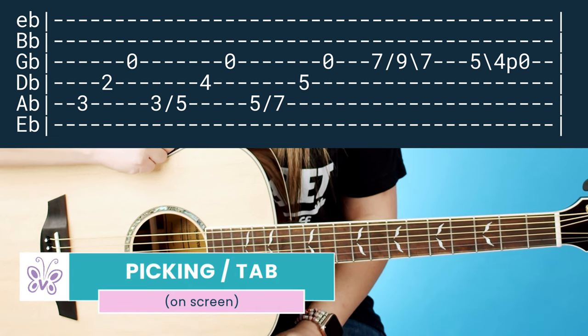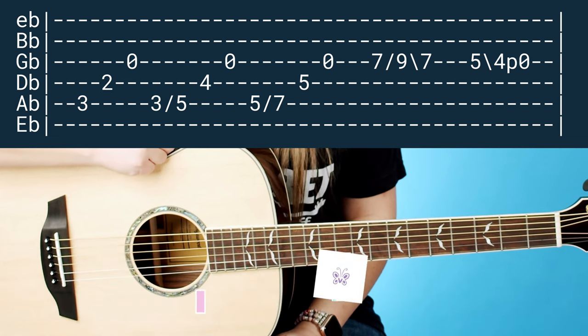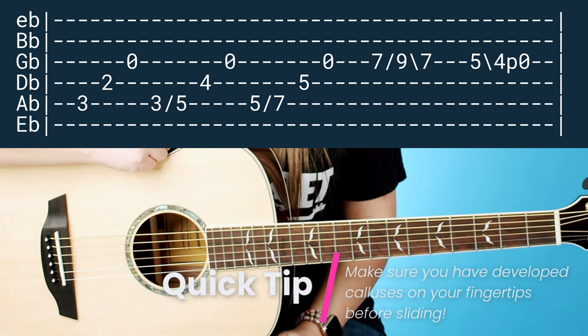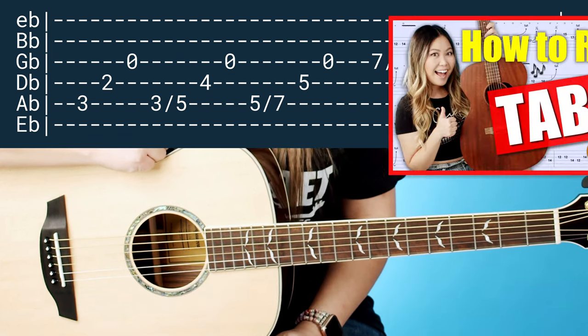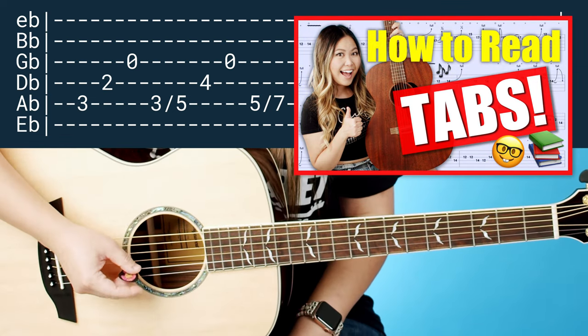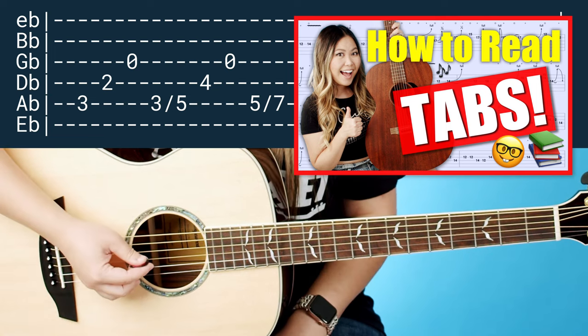Let's go ahead and break down this solo tab. This is going to push it a little bit more towards the intermediate side because we are going to be dealing with some slides, pull-offs, and a few advanced things like that. Just a fair warning, but I think if you are a beginner you could totally try to tackle this as well.